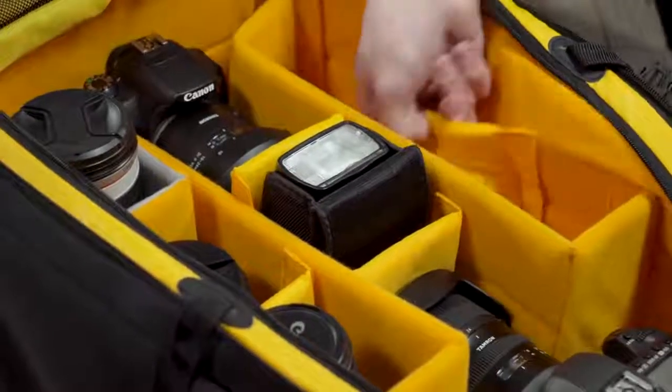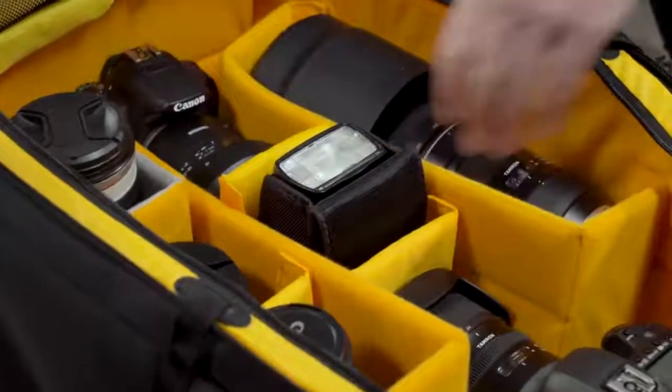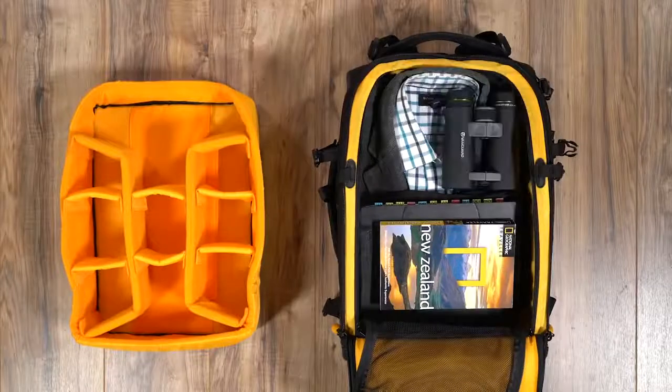Notably, AltaFly is fully customizable, so you can arrange your gear according to preference or opt to remove the inserts entirely and use the bag as your personal luggage.